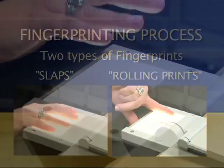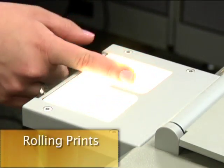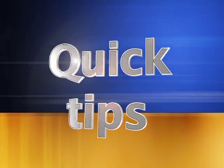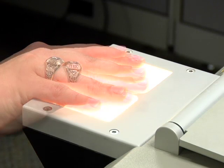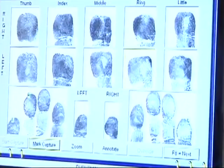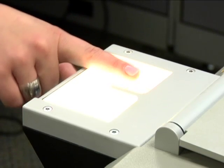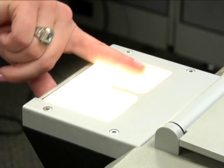A slap occurs when you press the fingers down on the printing surface and capture the image. The rolling prints result from rolling the finger across the printing surface. For slaps, try your best not to exceed a 45 degree angle. Also, make sure that all of the fingers are flat and that the center of the actual print is captured. For rolling prints, ensure that you roll from nail to nail and that the finger stays in contact with the surface throughout the entire roll.